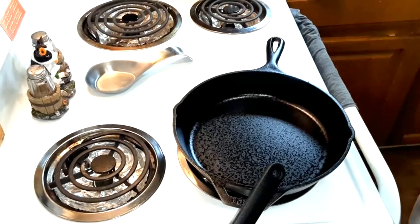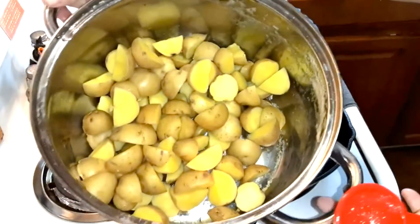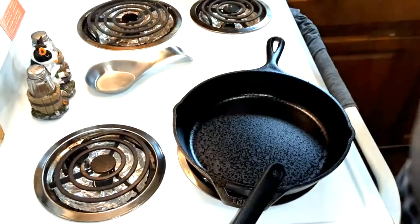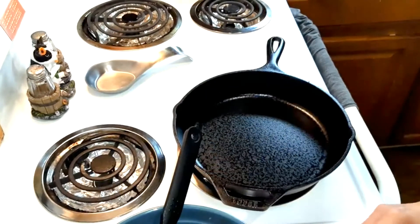I'm going to be making garlic butter chicken and potatoes. Some of the steps I've already started, like I cut the potatoes in quarters and I boiled them for eight minutes, and then I made the marinade for the chicken and I've been marinating that.